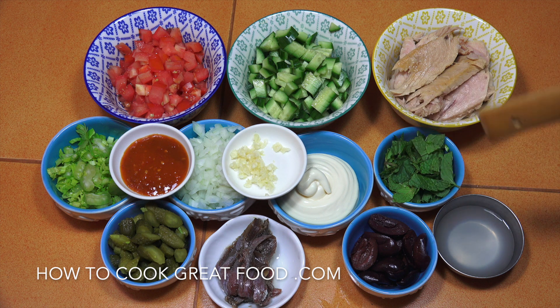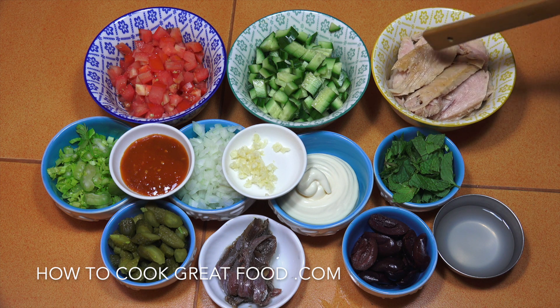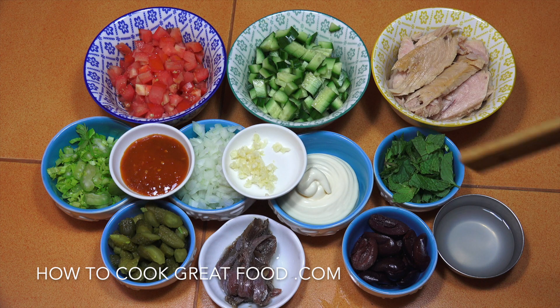For a fresh herb I'm using mint, but you could use coriander or parsley. Then tuna — if you're going to use tuna for a salad I always like to use a higher quality one. If I'm making pasta or something I can use a lower quality can, but yeah, spend a little bit more on it. Into a bowl, give it a mix with some black pepper and we're done.